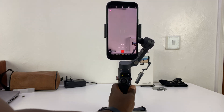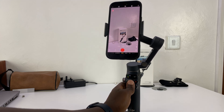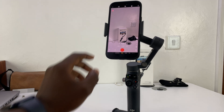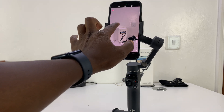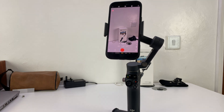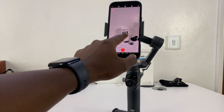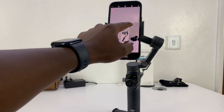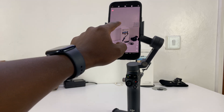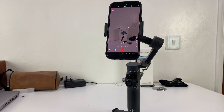You can point it at anything. For instance, point it at this box here. All you need to do is draw with your finger around that box. You can just draw around that box, and it's going to start tracking it — it's going to draw a green rectangle. Let me cancel that and draw a better one like that.